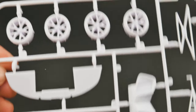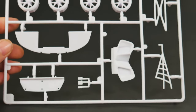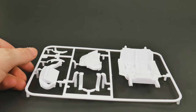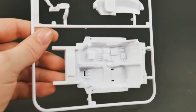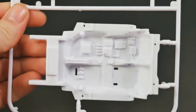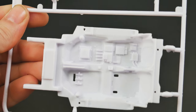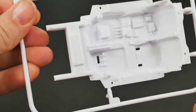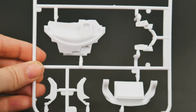On the next parts tree we'll take a look at the wheels. And on the last of the parts trees we have the interior bucket — you can see a lot of the molded-in detail on the floorboard.